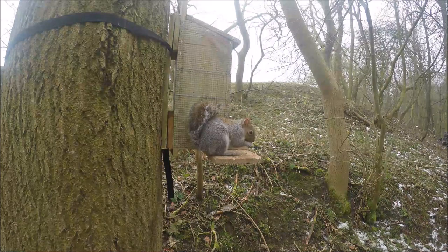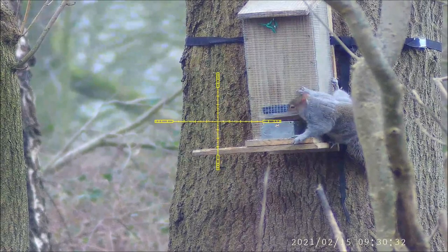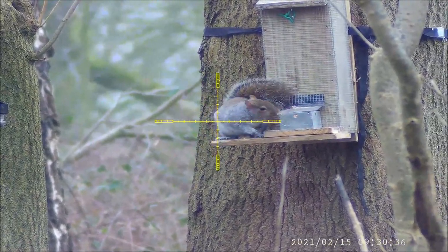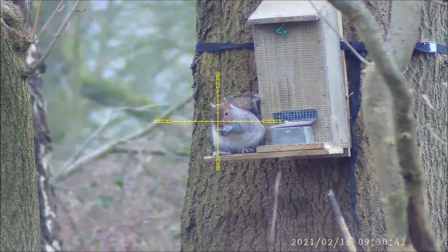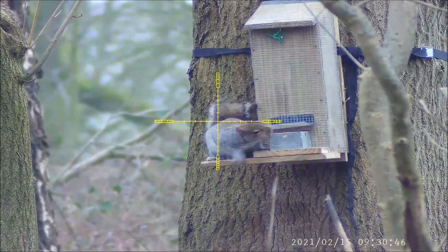I know squirrels are meant to be gymnastic, but not when they've been shot through the head. You just need to sit and have a little bit of patience. You can normally tell when they're going to move because they'll just drop the front paw slightly — after that you can take your shot if you've got the time. No gymnastics from this one; it just rolled off the feeder.